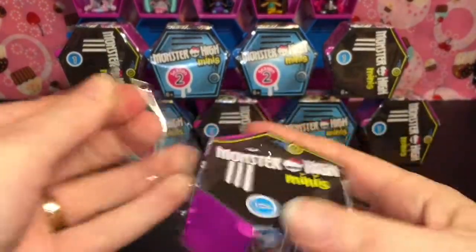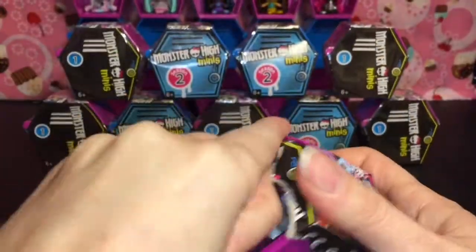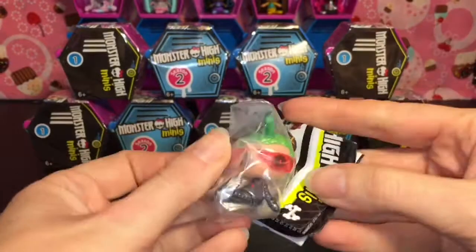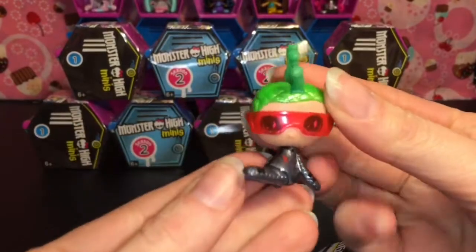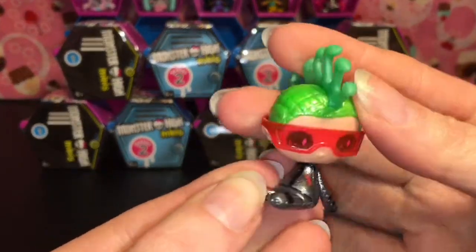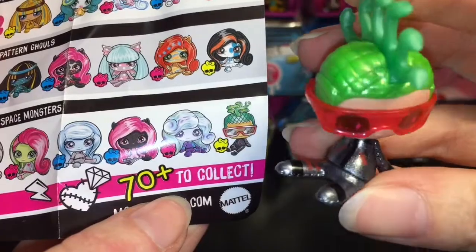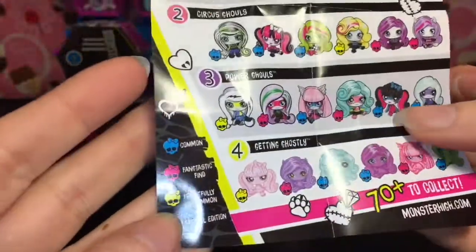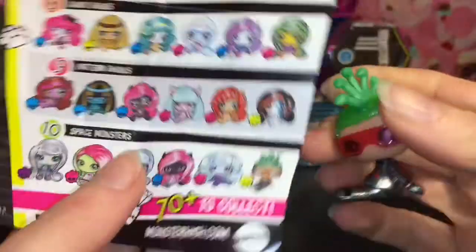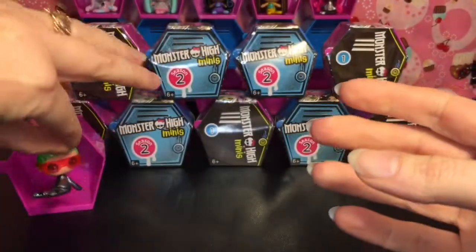Sometimes this plastic is really tough — there is no easy way of getting into these. We have Deuce! I have not had any of him. He's awesome and he's kind of sparkly. He is a space monster, which is cool. I do like the metallic silver on him, and the yellow little skull means he is a Frightfully Uncommon. Very, very cool — I'm glad to add him to our collection.